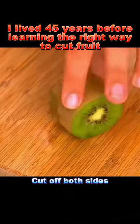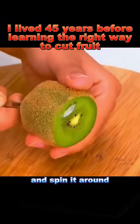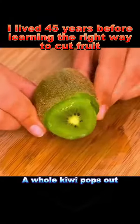4. Kiwi: cut off both sides, stick a straw in it, and spin it around. A whole kiwi pops out.